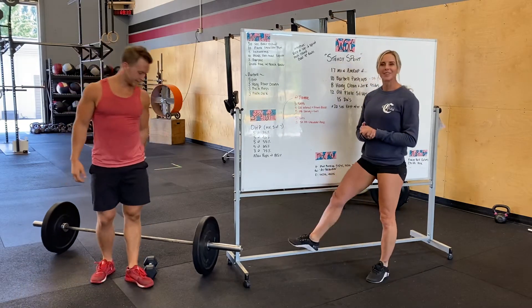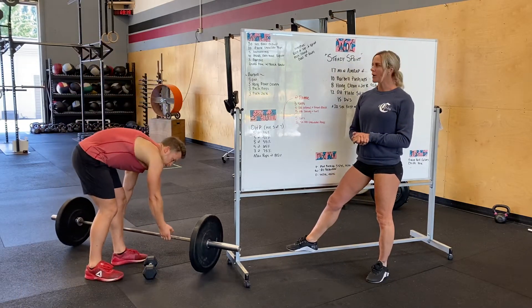What's up Cheto? Kari and Alex here going over the workout for tomorrow, Monday.